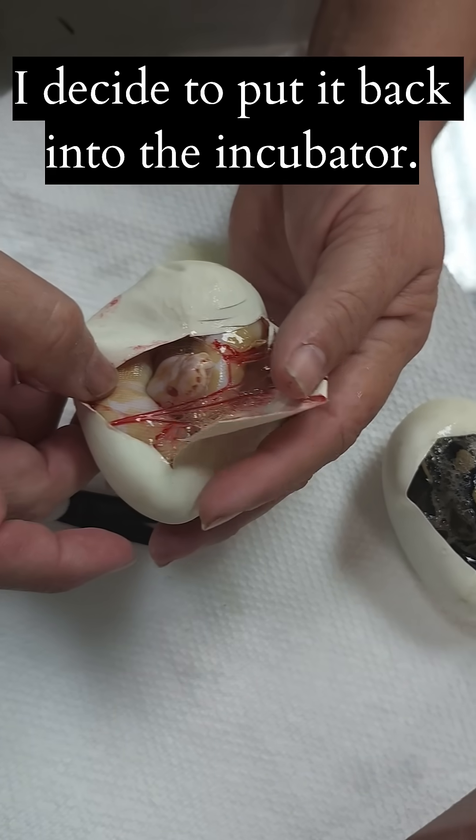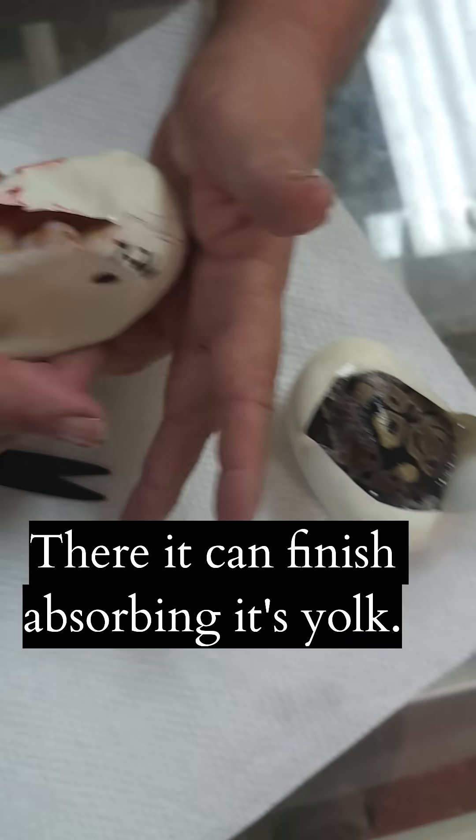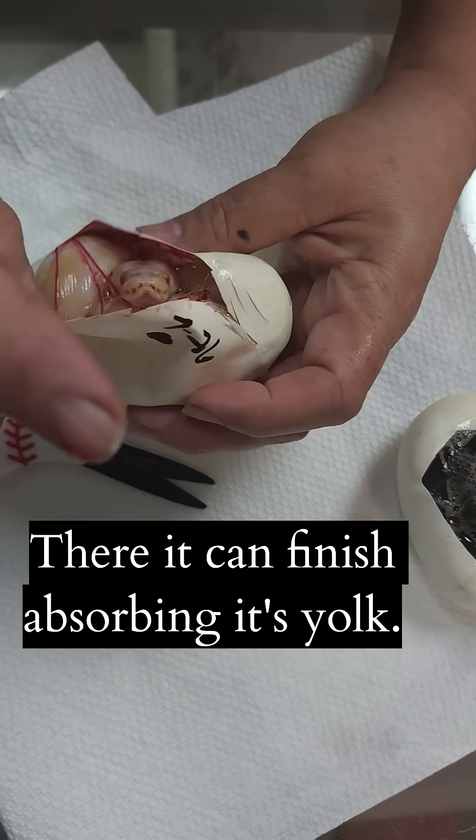Oh, there's a head. I'm going to put this one back in until the veins separate and it finishes.